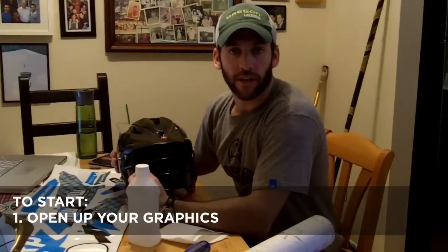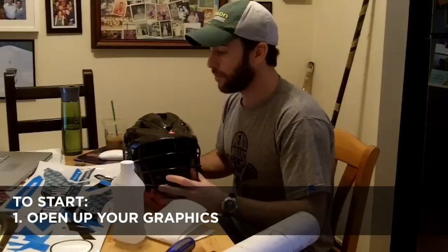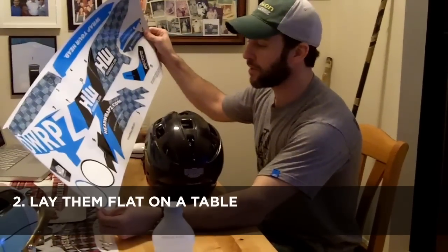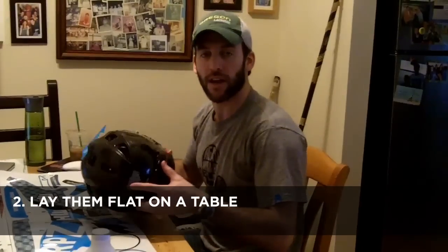Hey, this is Joe from Headwraps. Thanks for taking a look at the video today — it's going to be the first step to install your graphic. When you get the tube with your headwrap stuff in it, take your HW84 wrap decal. All the pieces are numbered for you. We're going to start with the chin strap piece on the left side first.